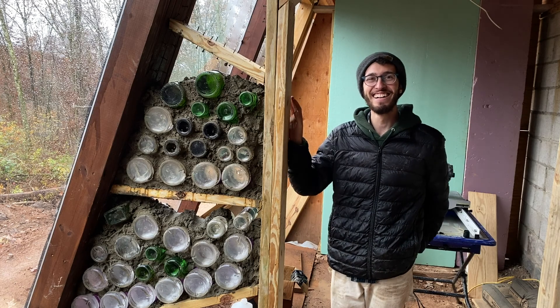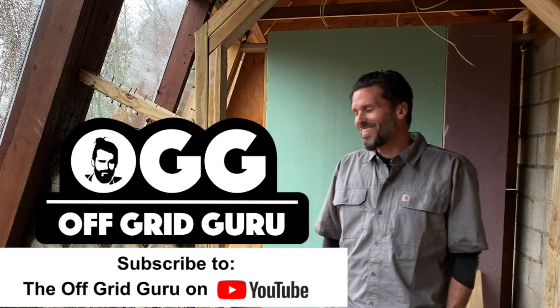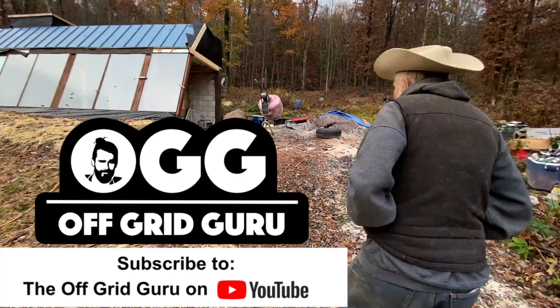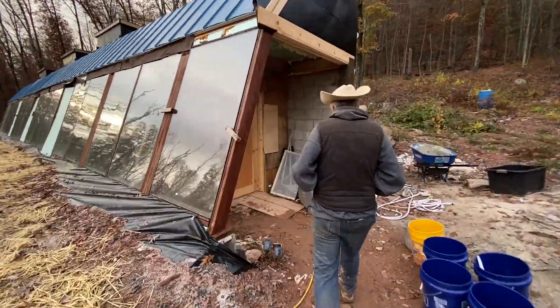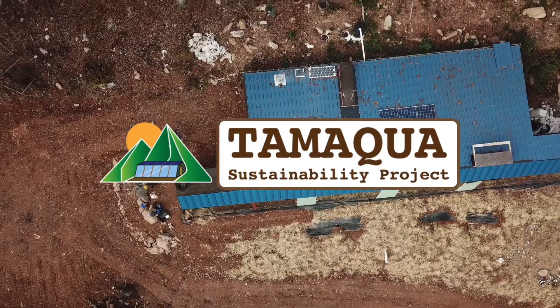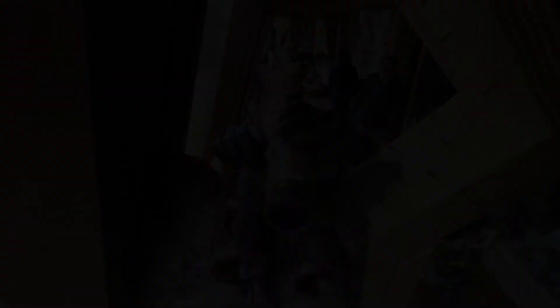That's it for this video. This interview is featured in a full-length documentary on the Off Grid Guru channel, so be sure to subscribe and check out our other videos covering this inspirational project. If you want to check out the Tamaqua Sustainability Project in Pennsylvania, I'm going to put a link in the description so you can stay up to date with all the courses and classes that are available.